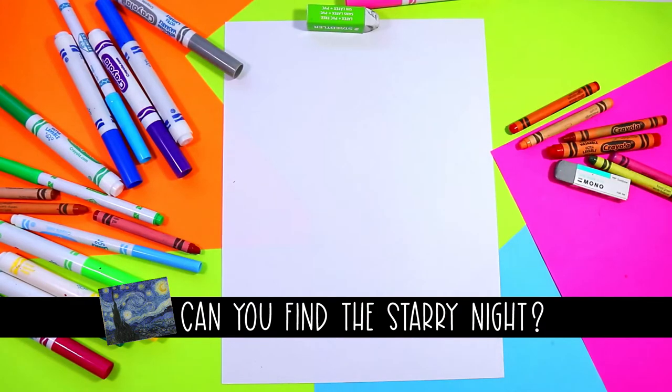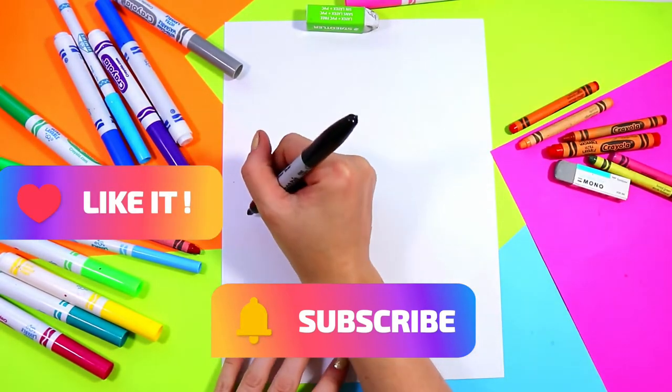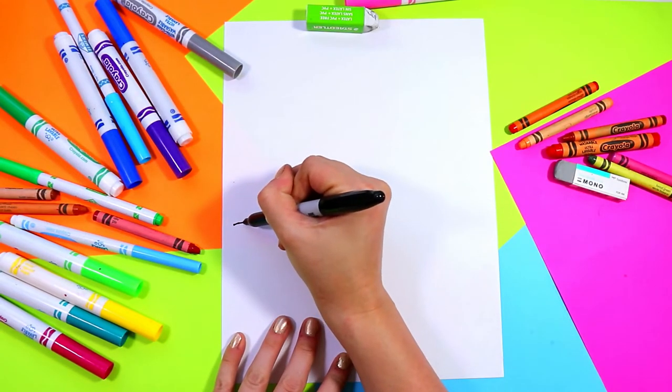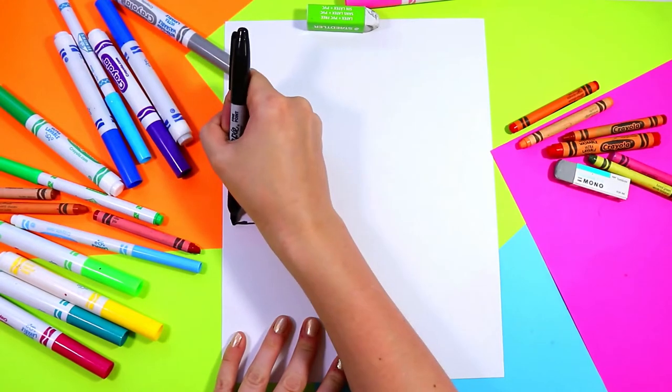All right, so we're going to begin our cute little rainbow. First we're going to take our medium that we're drawing with and we're going to go to one side of our page and draw one straight line, and this is going to be for the bottom of the cloud.